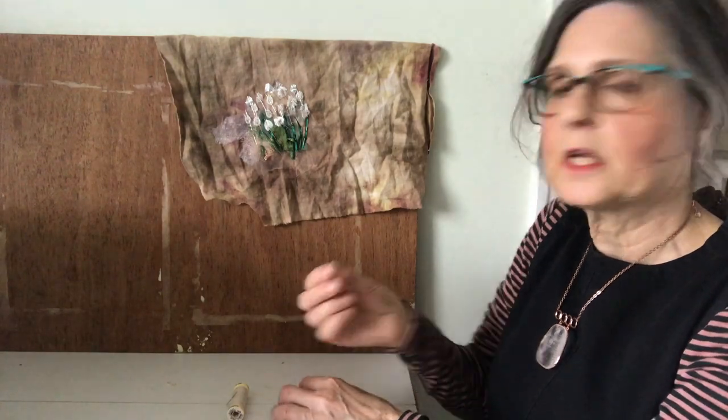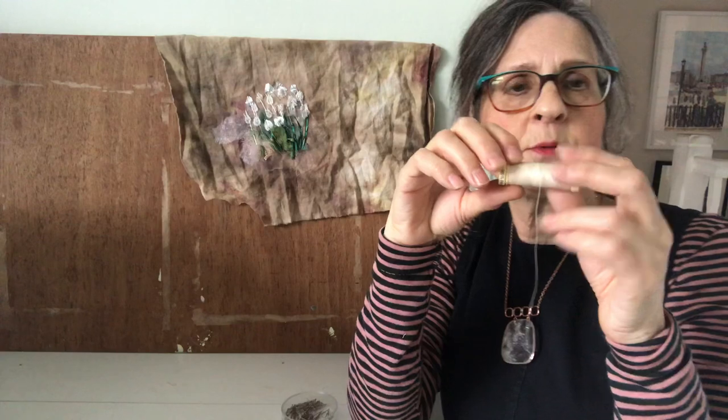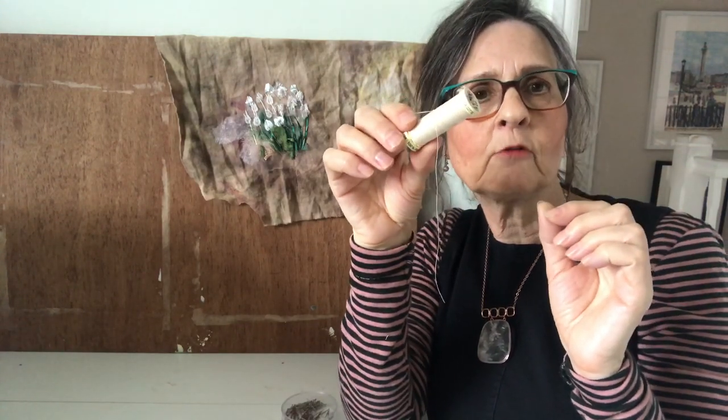They're pinned using a regular pin and then I shall stitch them together using a neutral thread and just little running stitches.